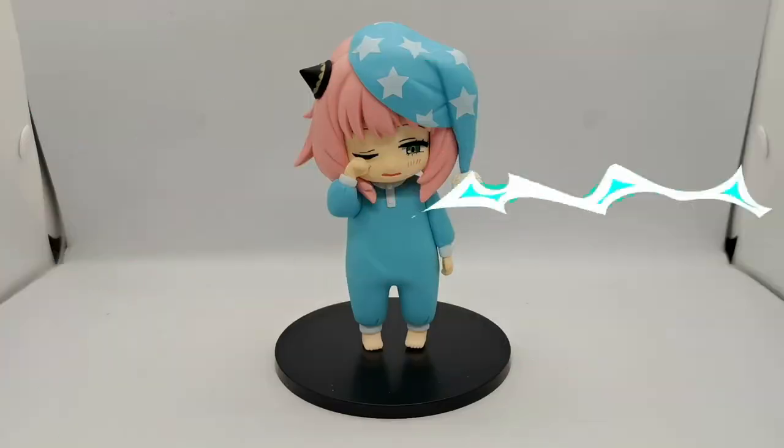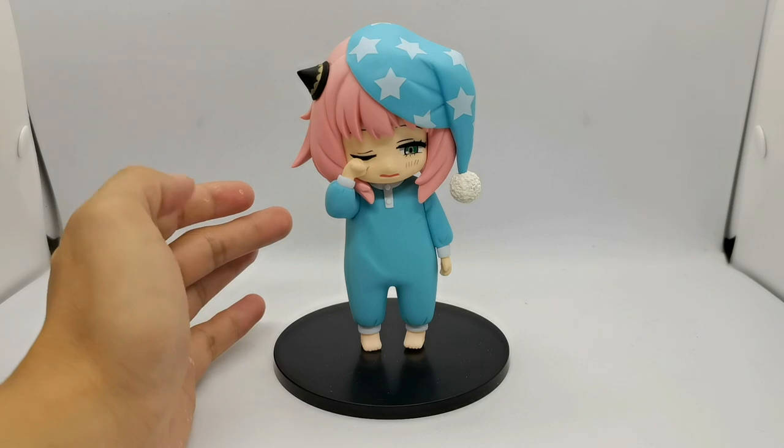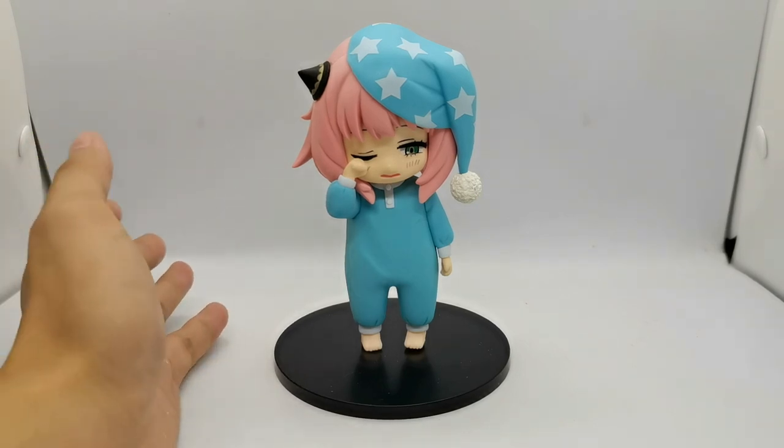Now we'll be taking a closer look at Anya — taking her out of the plastic clamshells and the box. Going forward, we'll also be comparing her side by side with the very first Anya Pucciete figure, the one where she's wearing her Eden Academy uniform. Here we have the Pucciete Anya Forger out of the box, looking cute in her pajamas, sleepy and drowsy — a different look compared to the rest of my Anya collection.